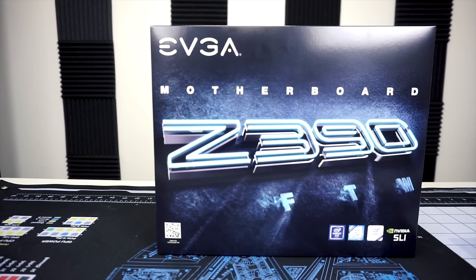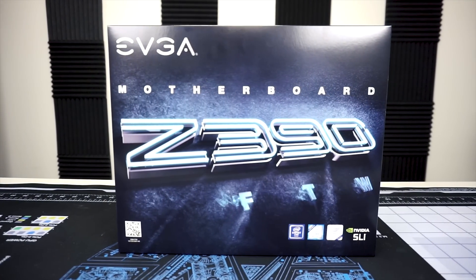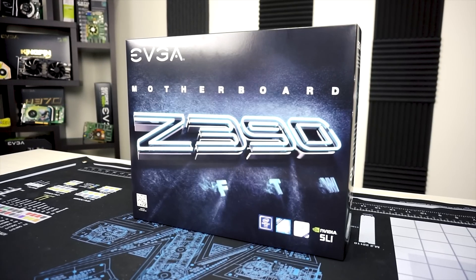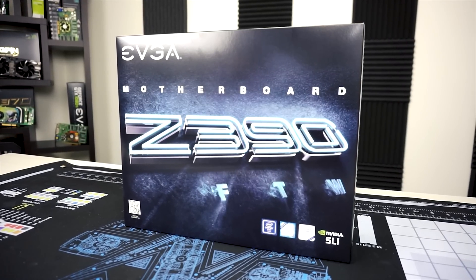Hello everyone, it's Joseph with EVGA and today we're going to bring you another exciting unboxing and product overview. Today it's going to be the Z390 FTW motherboard, part of our new motherboard series that just released.